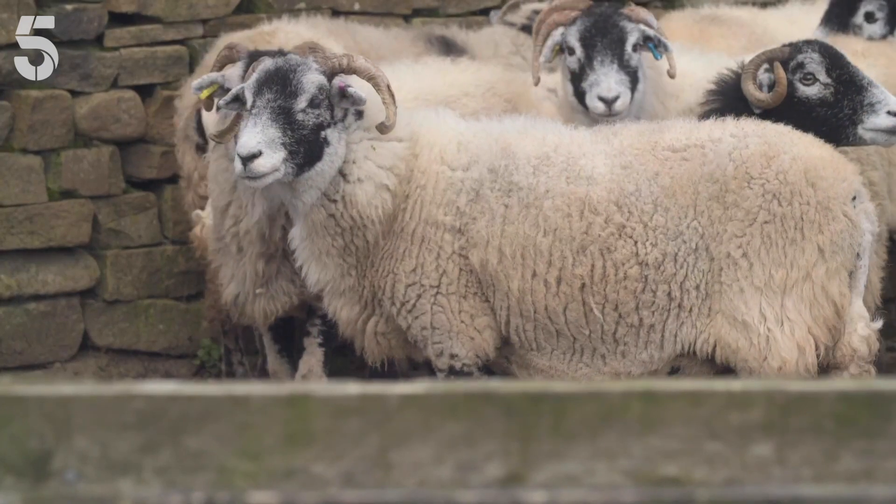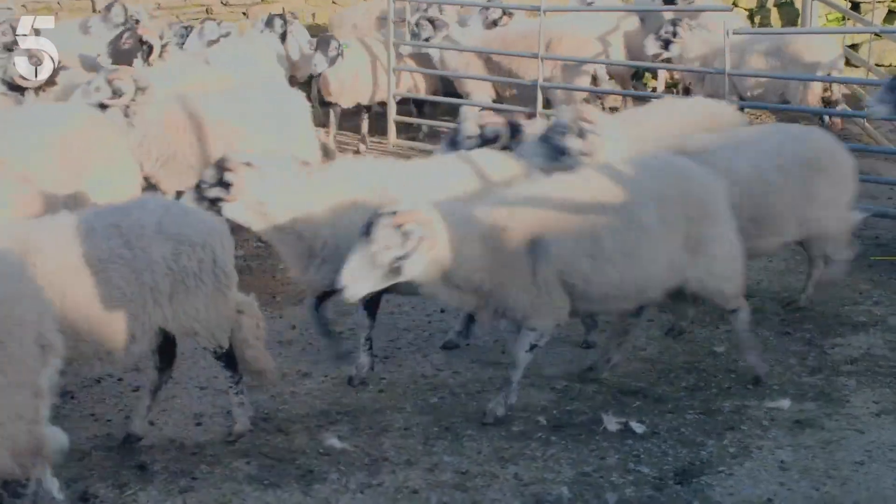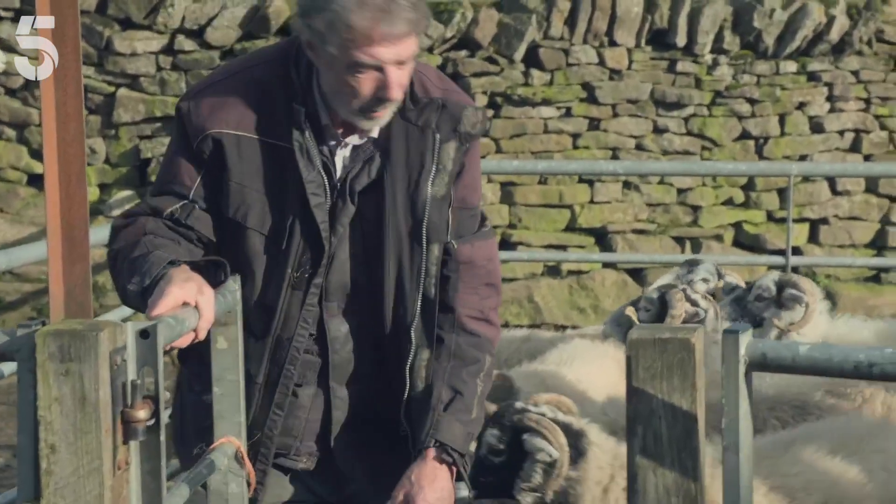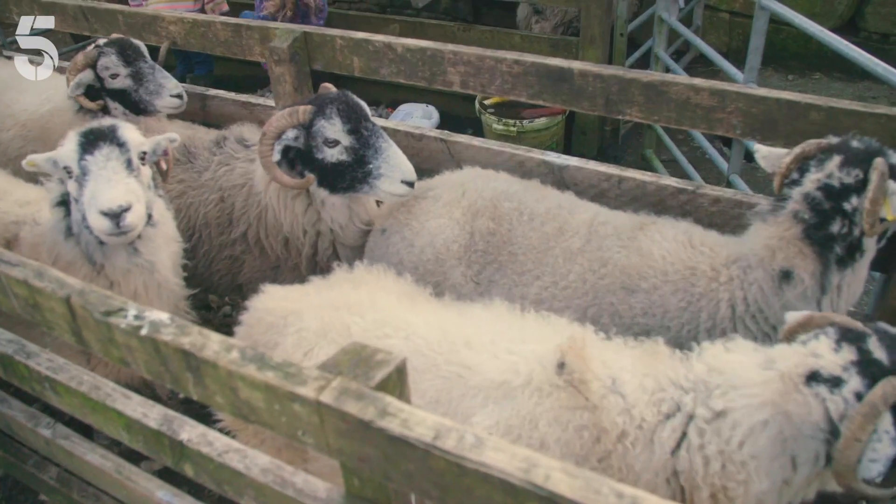In the yard, the first hundred ewes are being prepared for breeding. The females must be in the best possible condition before they meet with the males, and Edith and Violet are learning about an extra step.